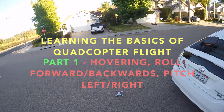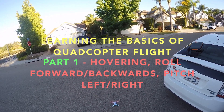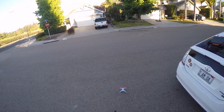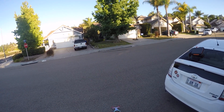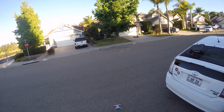Hey YouTube, this is Dan with Chasing the Wind. What I wanted to do today was take a video of some of the basics of flight for the beginners. I'm trying something new — I'm actually going to try to film my controller and do a video overlay. So let's give this a shot. This will be a little series, maybe a two or three part series.